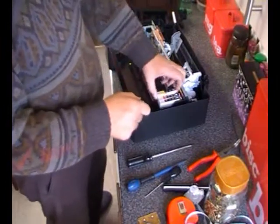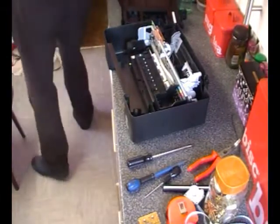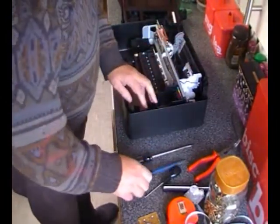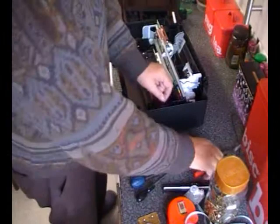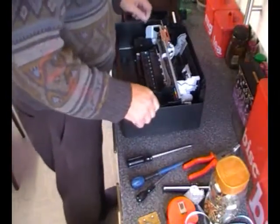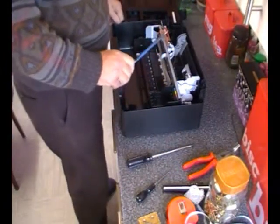Let's get rid of these inks. By the feel of them they're absolutely empty. Now, that's the electronics for the printer head. Let's get the carriage out. We have a screw here.